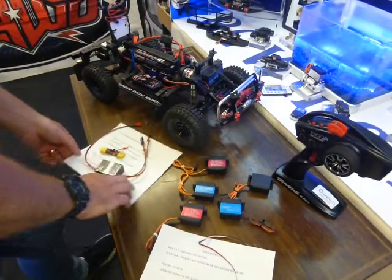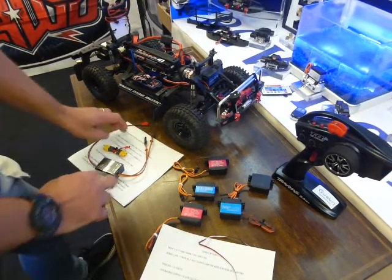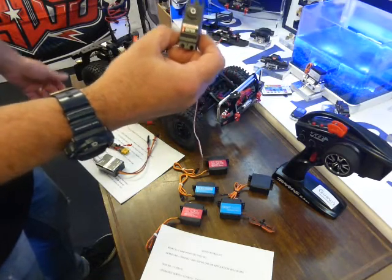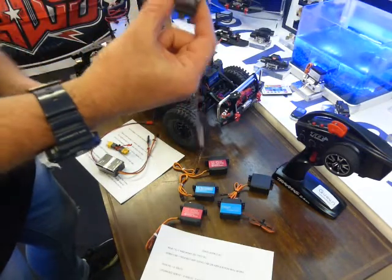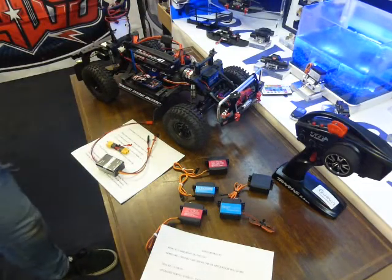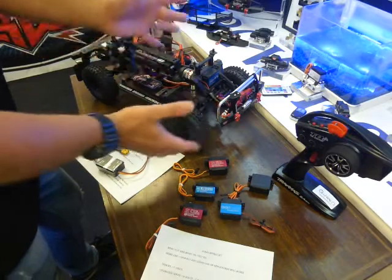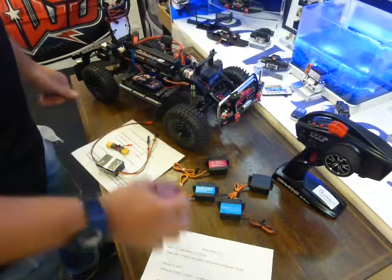As a demonstration vehicle, we've got a Traxxas TRX4 — a brilliant piece of kit. When you buy them, they will come with the stock servo. You might be lucky and it might last for a long time, or you might want to upgrade it straight away. Take into consideration the amount of weight you've got on the front, whether you've put brass upgrades on, whether you're running 1.9 or 2.2 tyres, because the more stress on the front end will put more stress on the servo you choose.